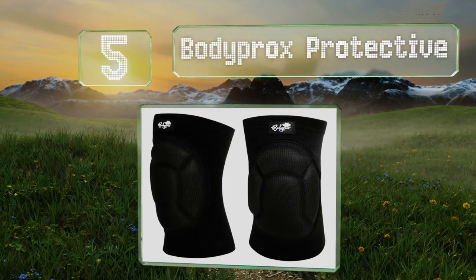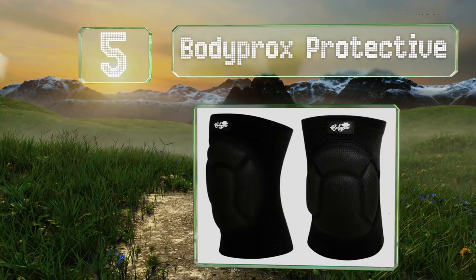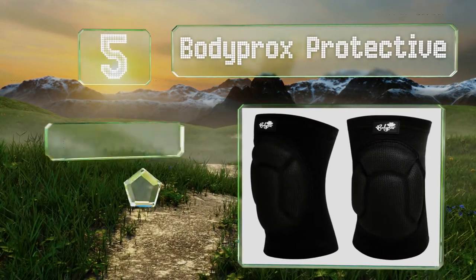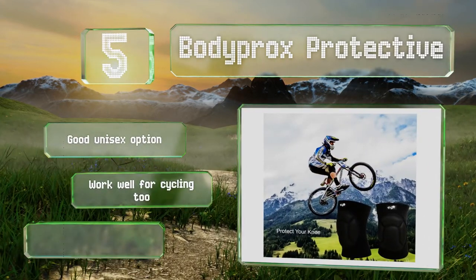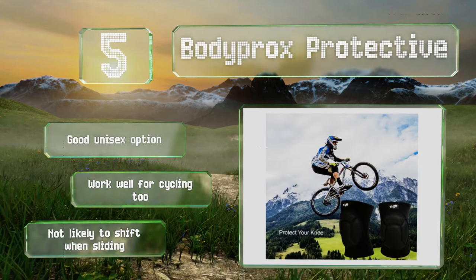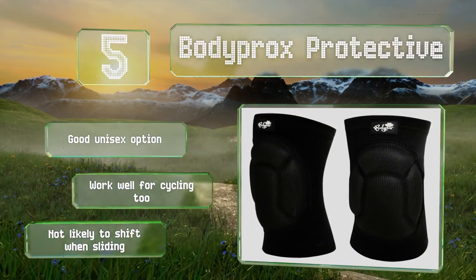Halfway up our list at number five, the Body Prox Protective cover your entire knee and then some, offering you a layer of shielding no matter how you end up landing on the court. Since the elastic extends well past either end of the joint, you'll enjoy plenty of flexibility while running and diving. These are a good unisex option that work well for cycling too and are not likely to shift when sliding.